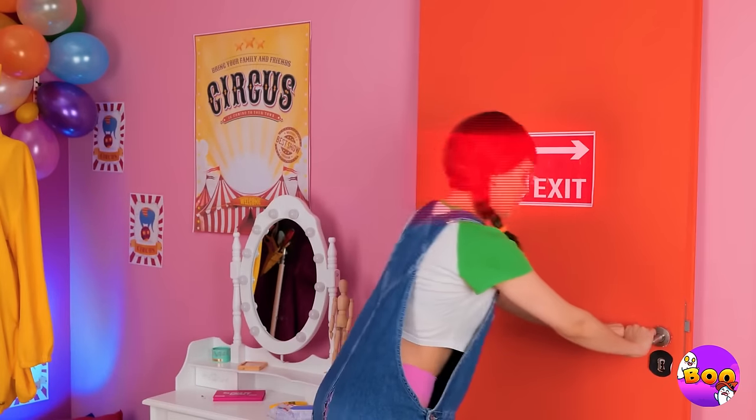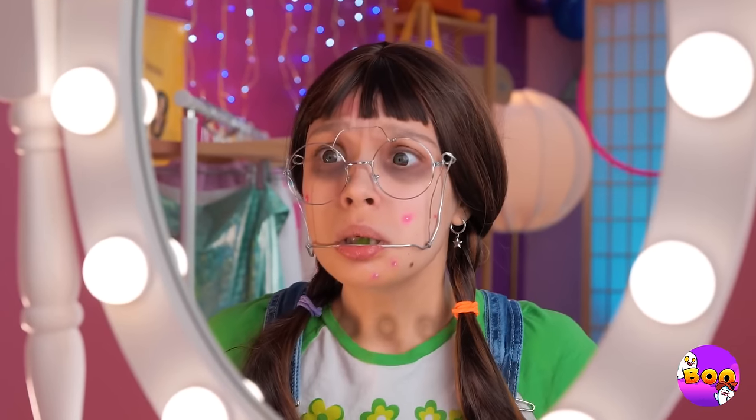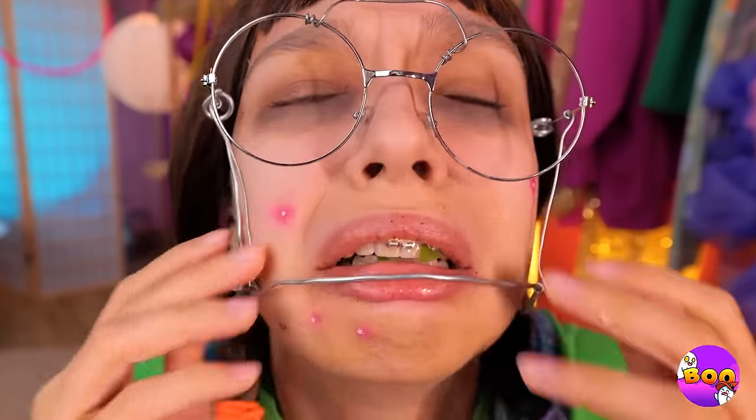Uh-oh — only Pomni can use it. Looks like you're gonna need a makeover. Cute, but not Pomni. Where to start? Maybe your braces? Check the tools. Pliers — that's just what we need. Don't worry, it's just a quick snip.